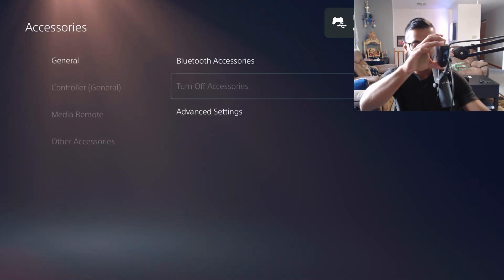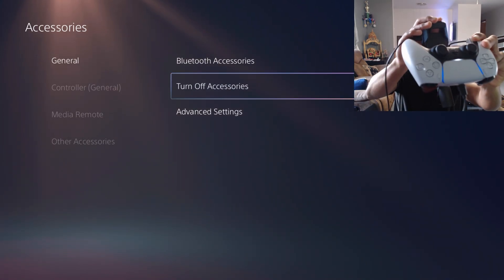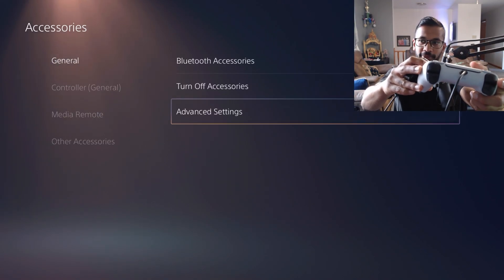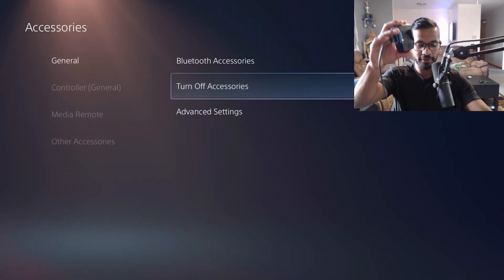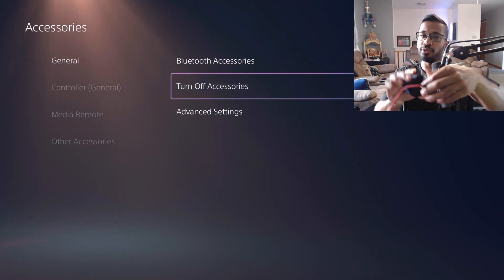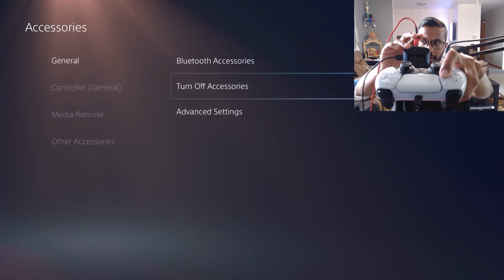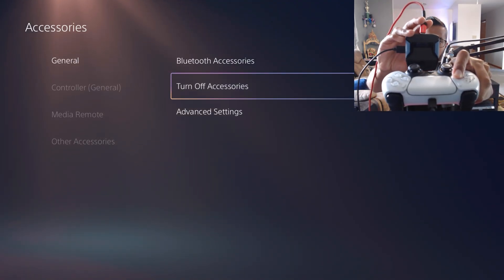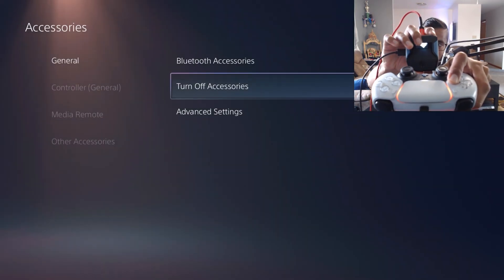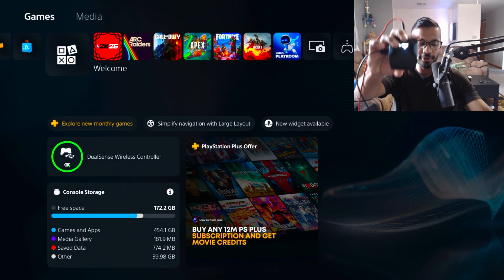You can leave the controller plugged in or wirelessly pair it — turn the controller back on and use it for a couple of seconds before redoing the bind spam step. To redo it: hover over 'Turn Off Accessories,' hold down right on the D-pad, give the Zen power from the top. Make sure it just says 'Zen' — keep right on the D-pad held the whole time. Controller is on, bind spam step is done, and now you can use the controller.